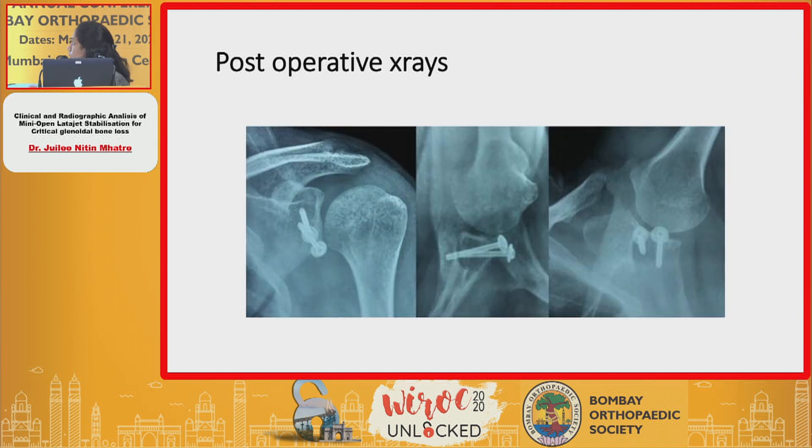These are a few post-operative X-rays where you can see the coracoid which is removed and placed with the help of 4.5 cc screws in the position of the glenoidal bone loss.